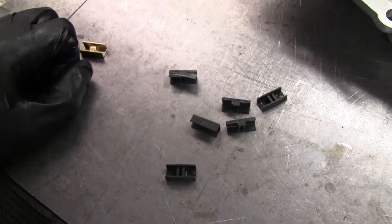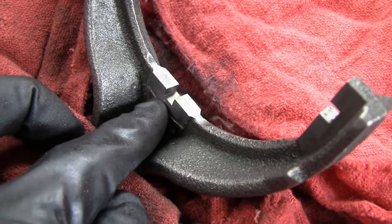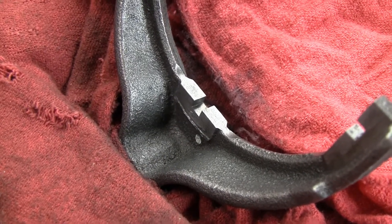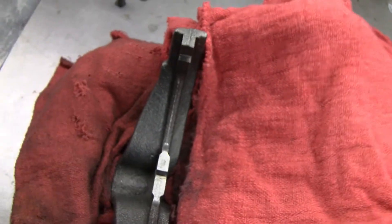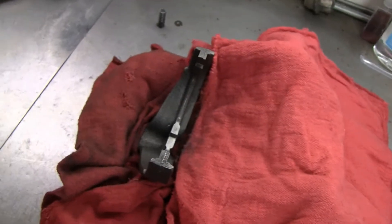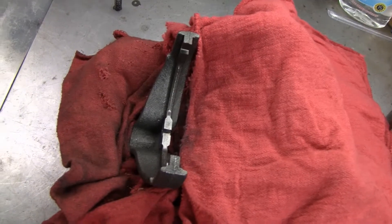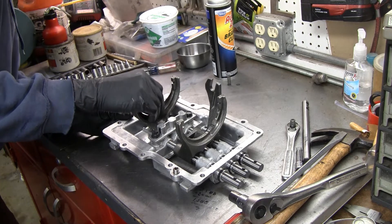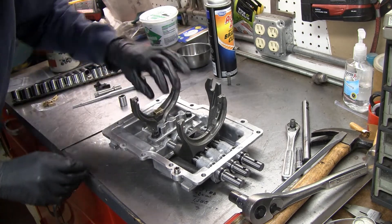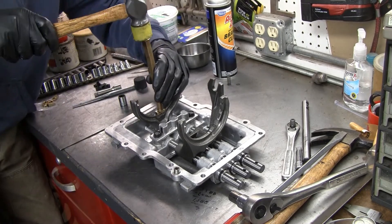Finished product — you can see I took those burrs down using a Dremel tool with a small grinding wheel, on both sides of the three-four shift fork. The one-two fork is okay and doesn't have any burrs on it. I put towels around it to seal it off — not worried about grinding dust getting in there. Now I'll install the new shift fork pads, which are press-fit and should just tap right into place. I'm using a brass pin to pound them in without hitting them directly.